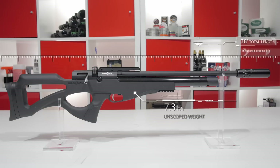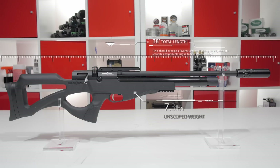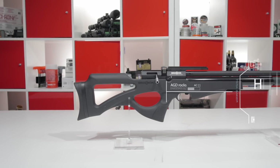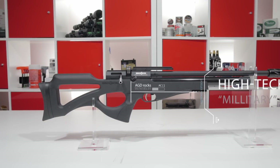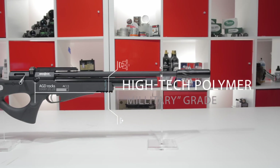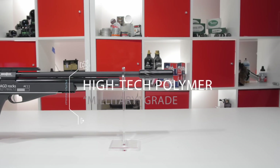The gun itself comes in a nice carbine-friendly 38 inches in length and weighs just 7.3 pounds without a scope. This isn't your standard synthetic stock — this is military-grade synthetic, which means it's really hard and it's going to be able to take a beating.